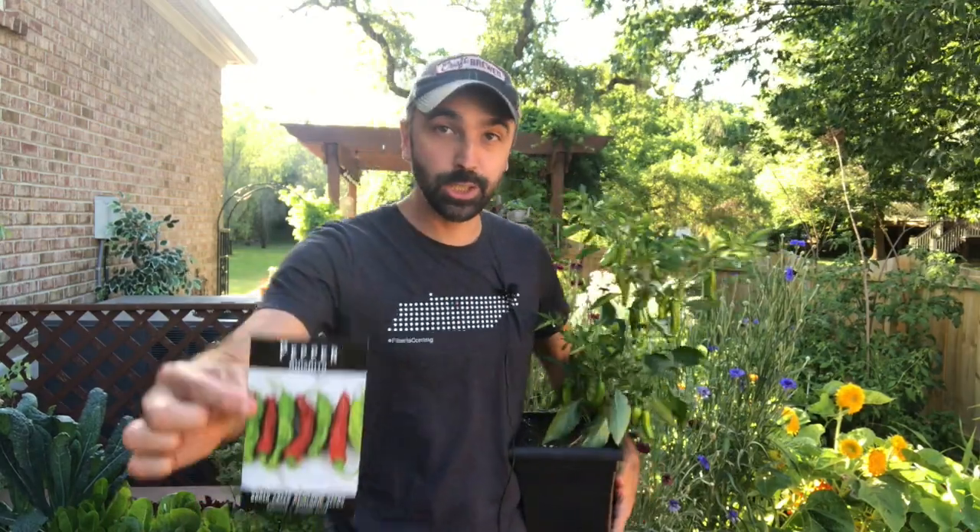Hey guys, welcome back to Inchworm Gardens. On today's Variety Spotlight we're going to be talking about a very cool pepper called Shishito.